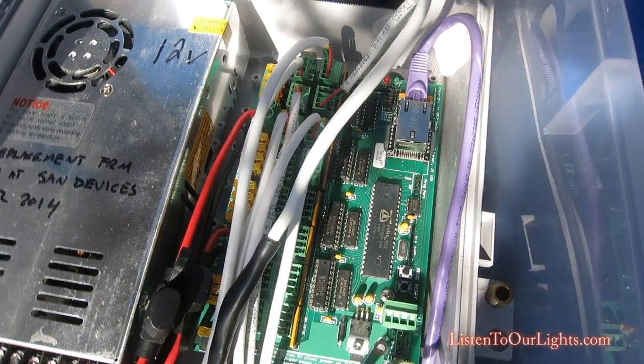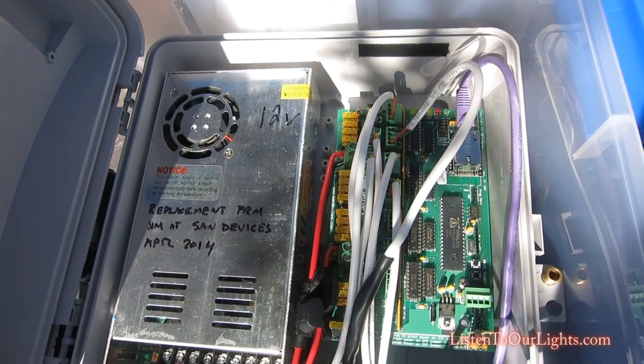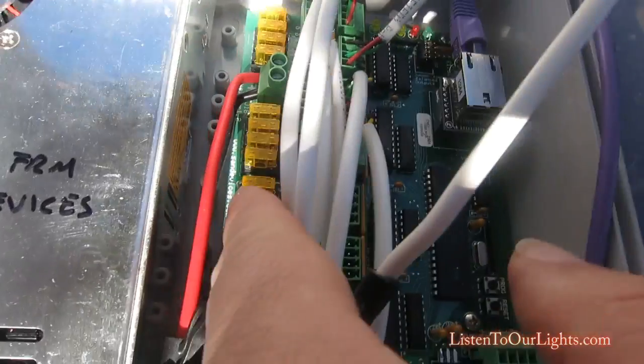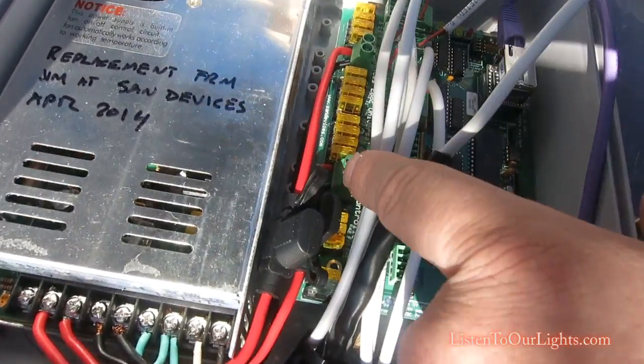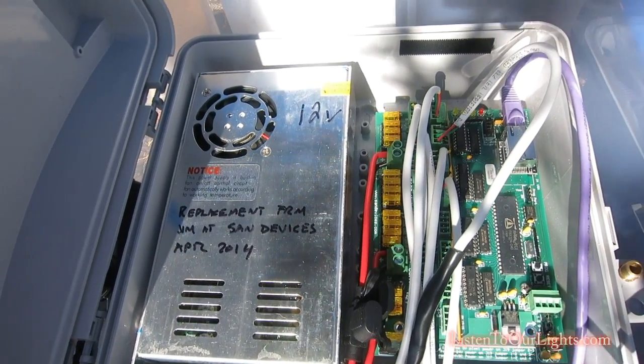I have them all configured for WS2811, 12-volt, with 125 RGB pixels on each. Over here on the side, you have a bunch of fuses. You have the 12-volt power supply coming into two places — it can also do five volts, but I chose 12.